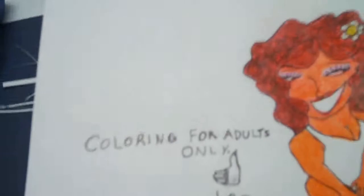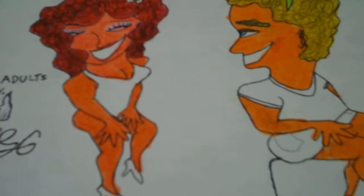I even colored the speech bubble too. Look at what it says. Wow, you gorgeous man. Here it says, coloring for adult soundly.